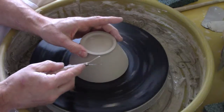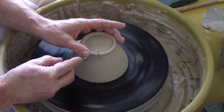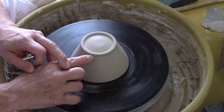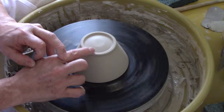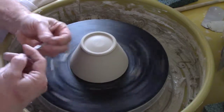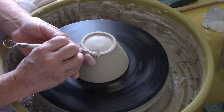Now I'm going to put a bevel on the outside of the foot to create a narrower foot and to create a mark for glazing. We don't want the glaze to come down beyond this spot, otherwise it will stick to the kiln shelves. Nice and neat — a tidy little foot.